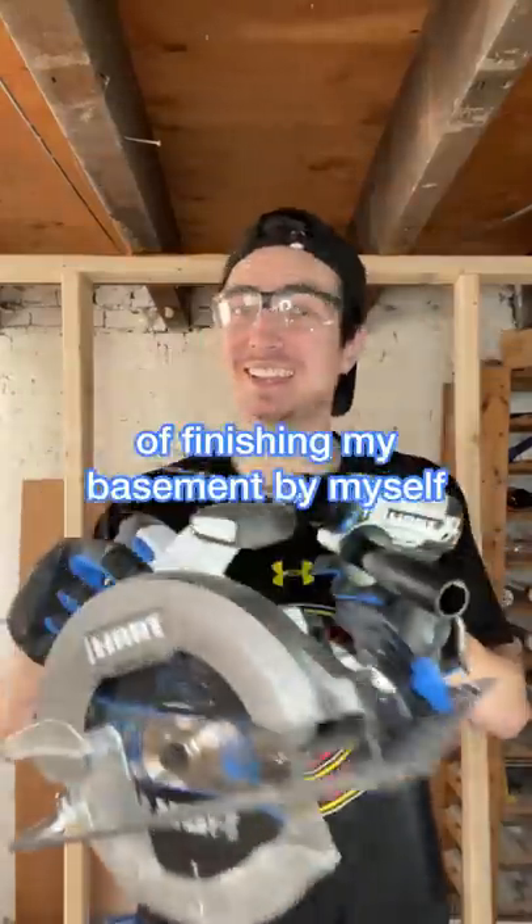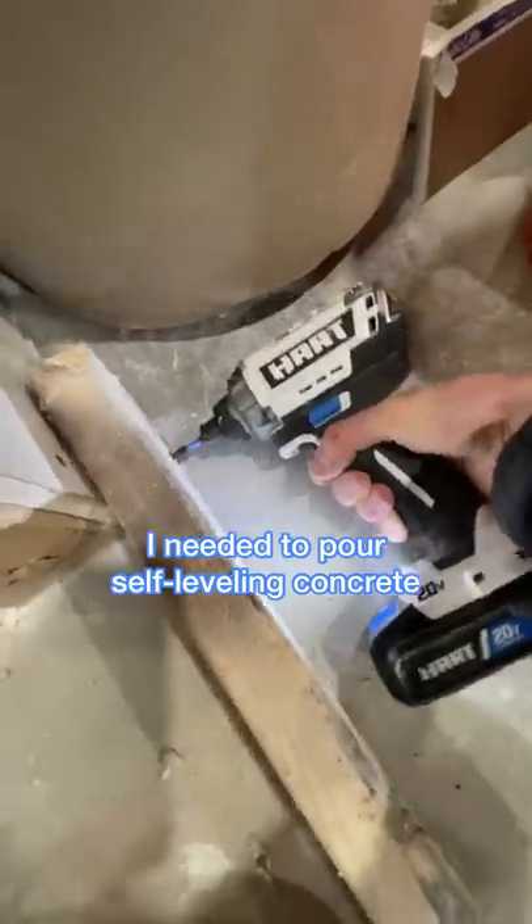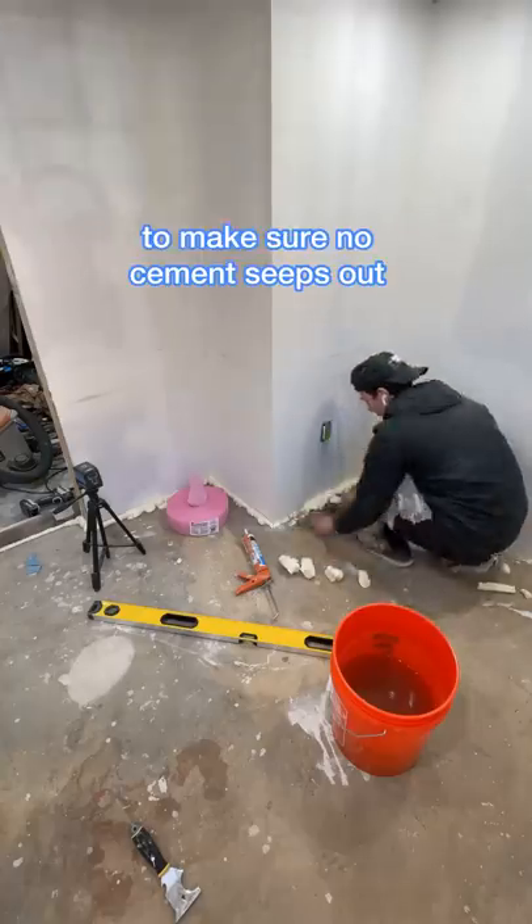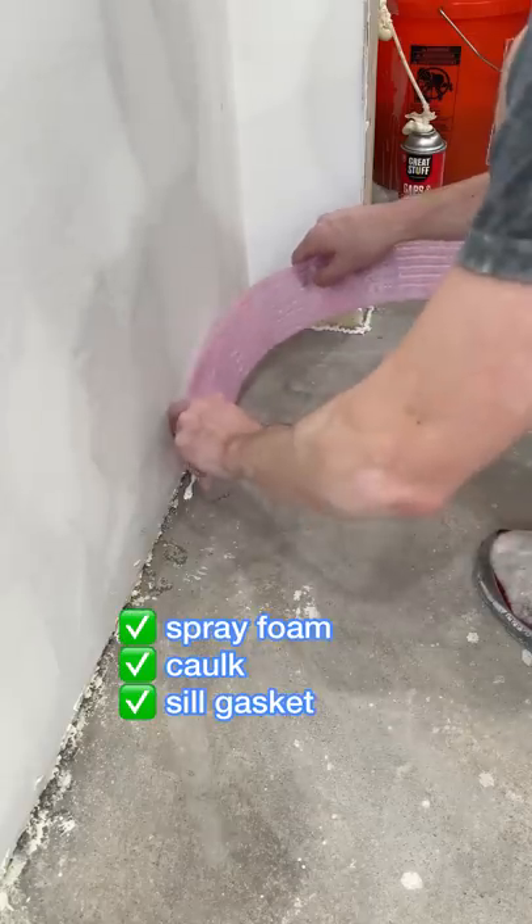Welcome back to day 30 of finishing my basement by myself. I needed to pour some self-leveling concrete because my subfloor was insanely unleveled, so I created this giant blockade around every single opening and wall just to make sure none of the cement actually seeps out.